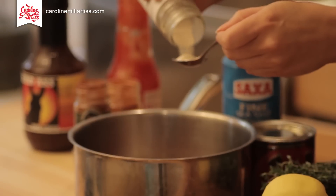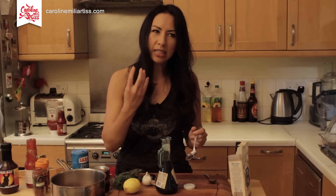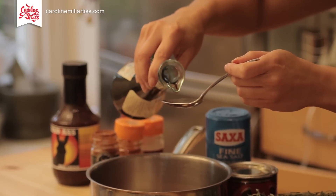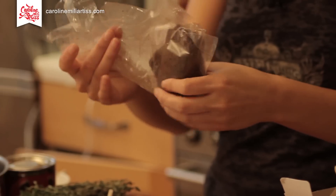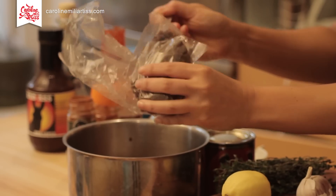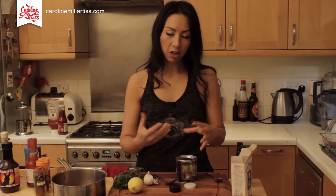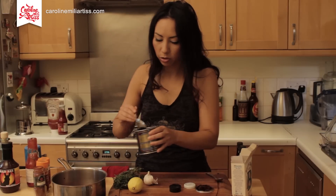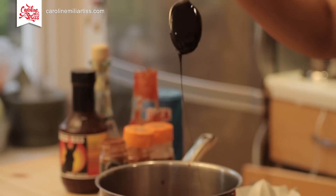Some onion powder or onion granules — half a teaspoon. We need to give it a slightly sour taste to combat the sweetness, so I'm putting in a tablespoon of balsamic vinegar. For the sweetness, I've got some dark molasses — about a tablespoon and a half of that. Just to make it a bit darker, I'm also going to use some treacle — about a tablespoon. I love this stuff.